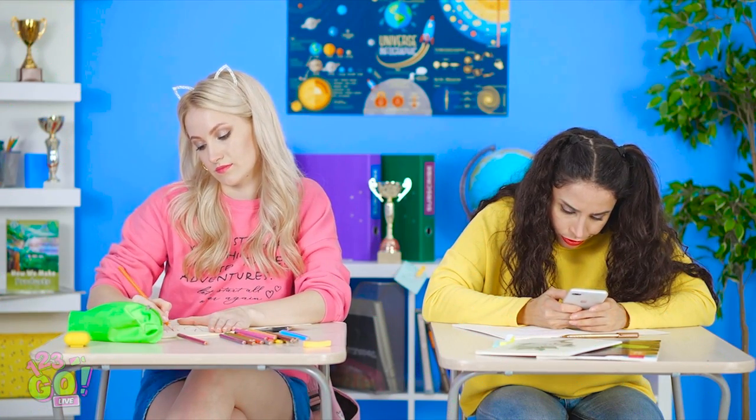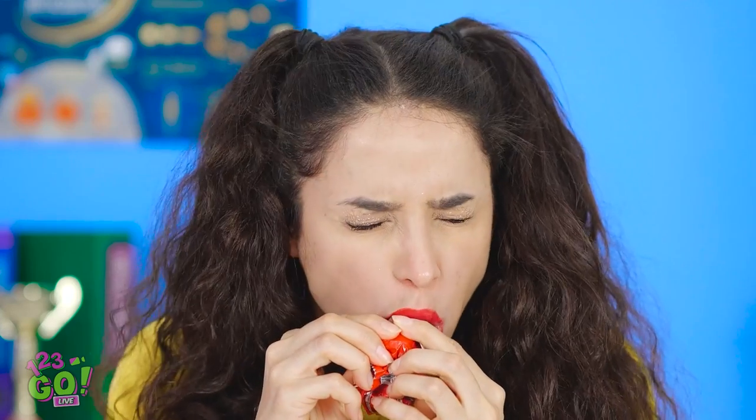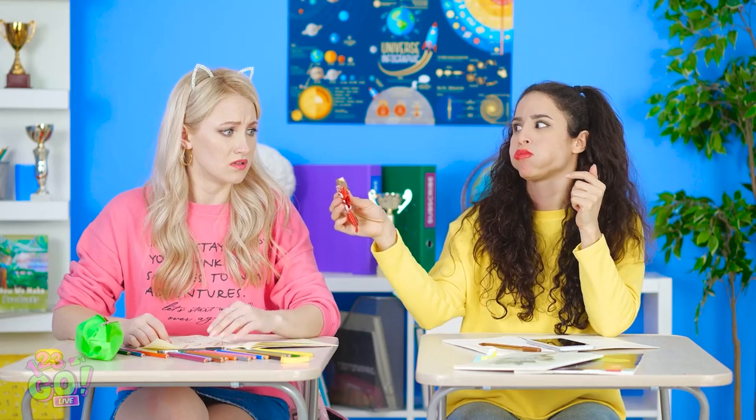Another day, another class, and I could sure use an energy boost. Bring me down to sugar town — just the smell is invigorating. Hey! Do I smell what I think I smell? Fine, here — just a bite, okay? Hey! You're eating the whole thing! That was really good! Yeah, no kidding. My precious chocolate bar! I gotta hide this stuff better — away from Bella's grubby fingers!